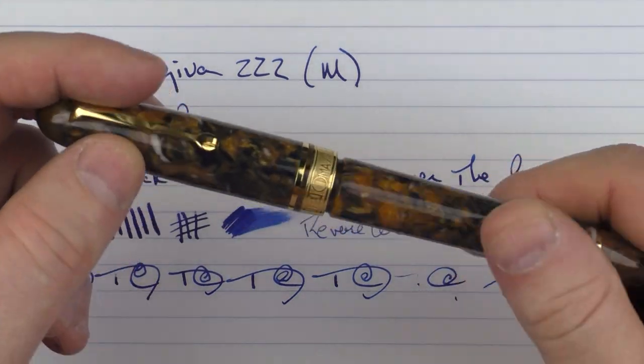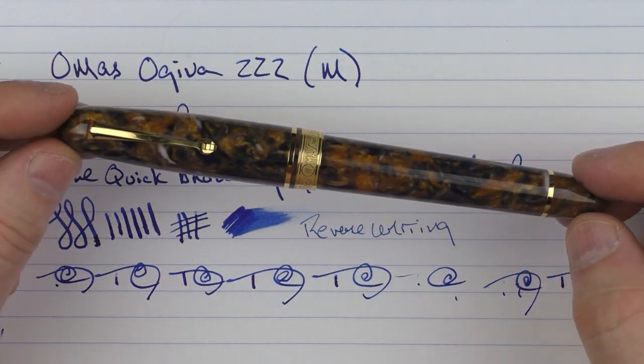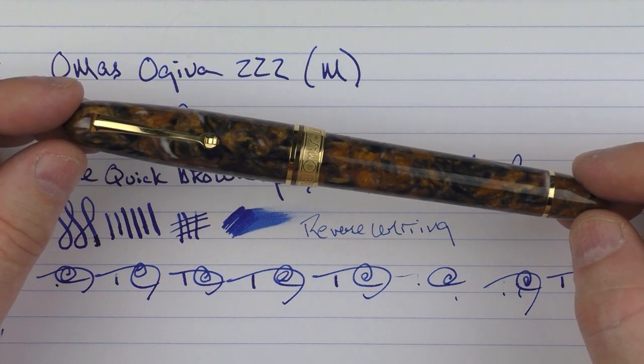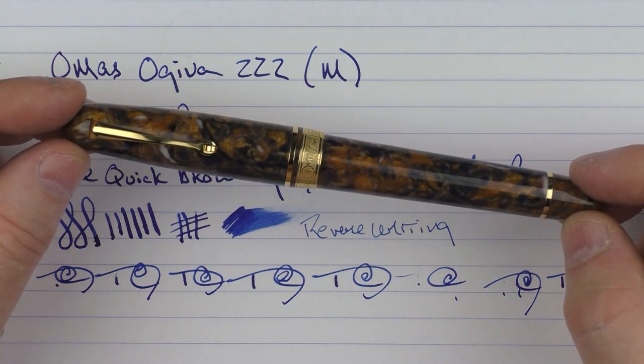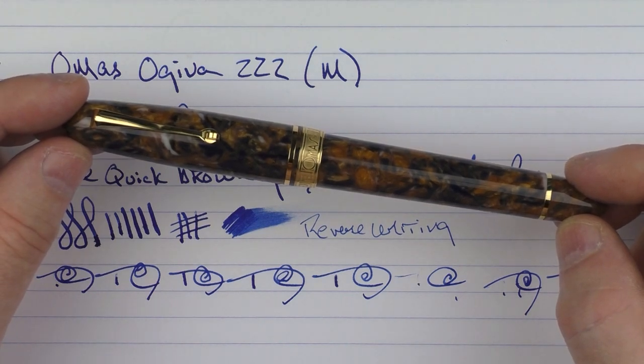So there we have the new Omos Ojiva 222. I think that's an interesting first pen to come out from this revived company, and I'm interested to see what they're going to do in the future. Until next time, thanks for watching.